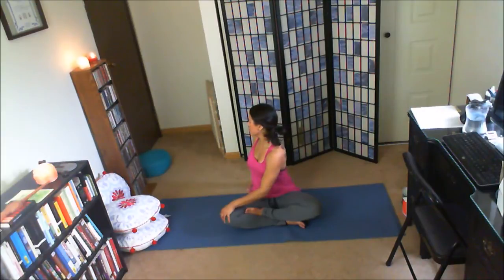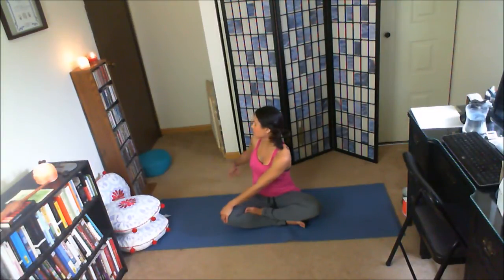Inhale, center. Left hand to the right knee, right hand behind you. Inhale, length. Exhale, a twist to the right. Inhale, center.